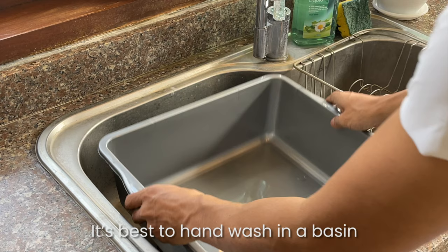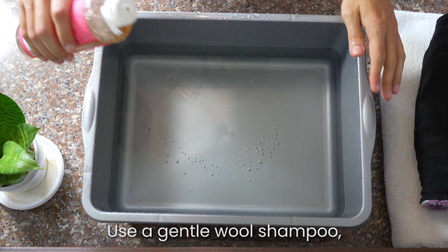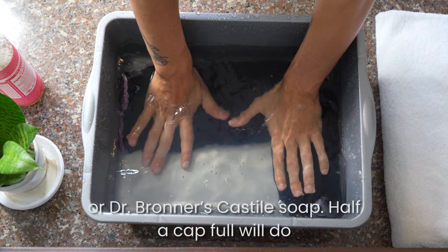It's best to hand wash in a basin, or you can use the machine on the most gentle setting. Use cold water only. Use a gentle wool shampoo or Dr. Bronner's Castile soap — half a cap will do.